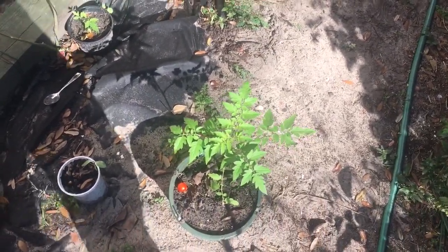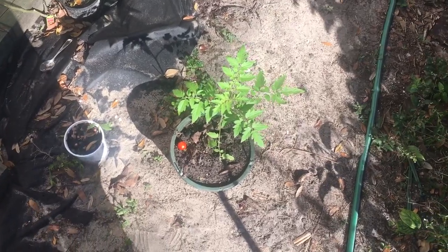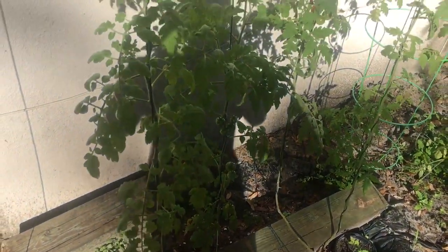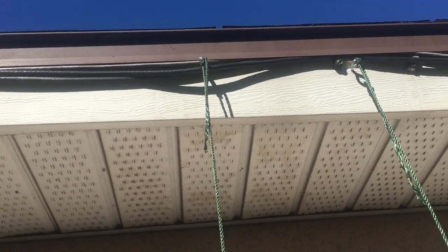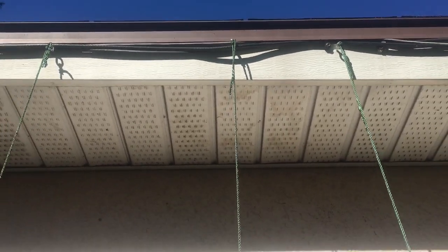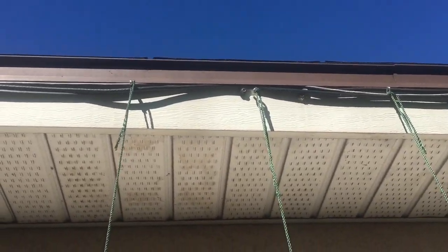Good afternoon, everyone. This is Shane, your next chef. I'm going to show you how to single stem some tomatoes in your urban garden. This is the side of my house that actually gets some sun. If you look up here, I have some nylon cord attached to the roof with some eye screws.